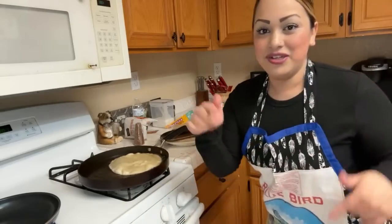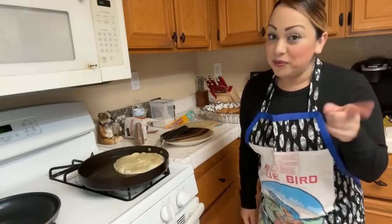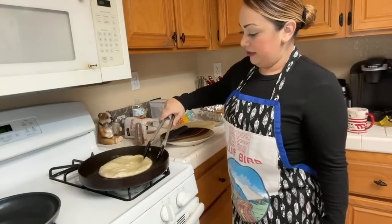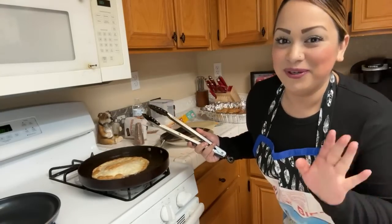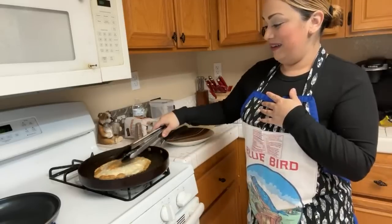On Monday I'm going to take you guys to a new place, so make sure you subscribe and put your notification bell on so you get notified. We're going to go shopping somewhere new here in Vegas — I love Walmart but it's going to be somewhere else.